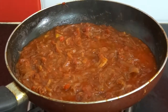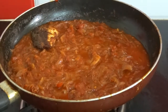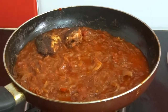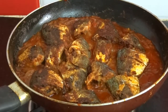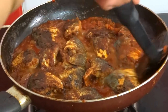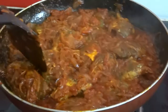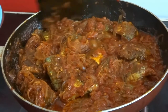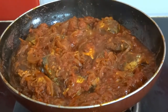When it starts boiling, spread the fish pieces one by one. Cook for 2 minutes, then turn it over. Cook the other side also for 2 minutes. Now it's ready, turn off the flame.